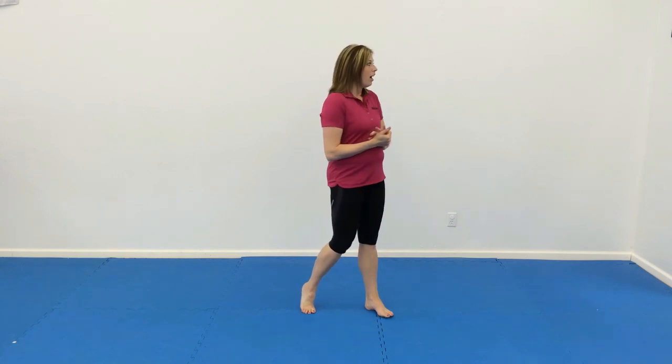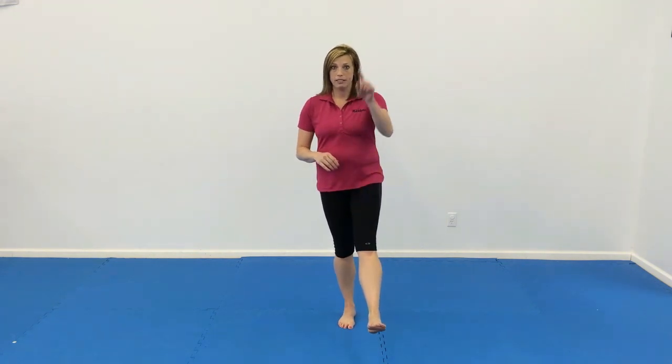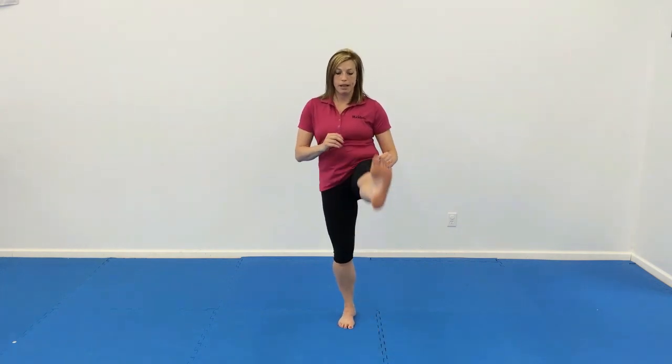Now for the cool down, we're working on balance and strength. We're going to do some leg raises without touching the floor. For the front leg raise, heel in front — that's the stopping point, not behind. We're going to go right here, so don't throw yourself off balance. Go up and down, keeping that heel in front. Do 10 on each leg.